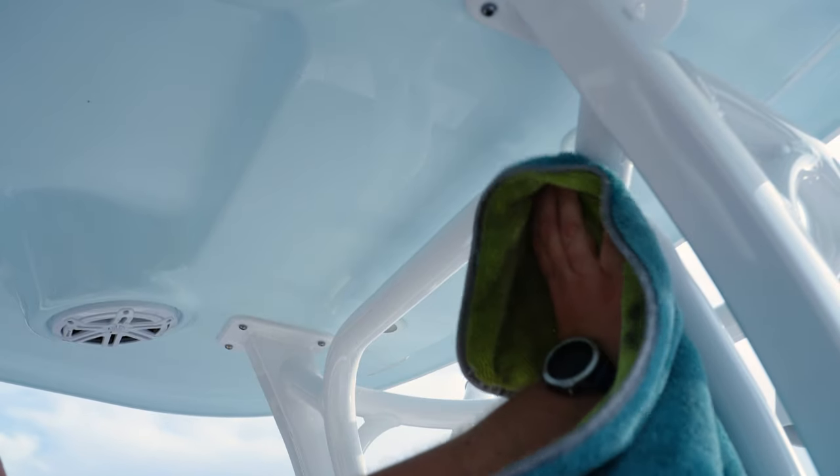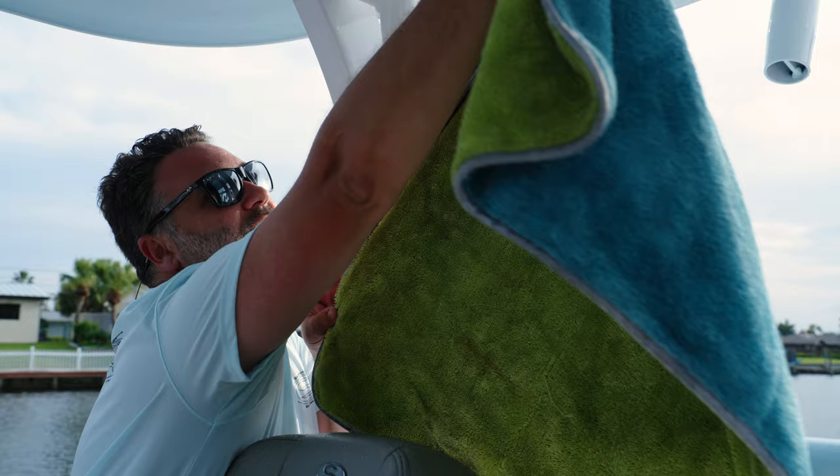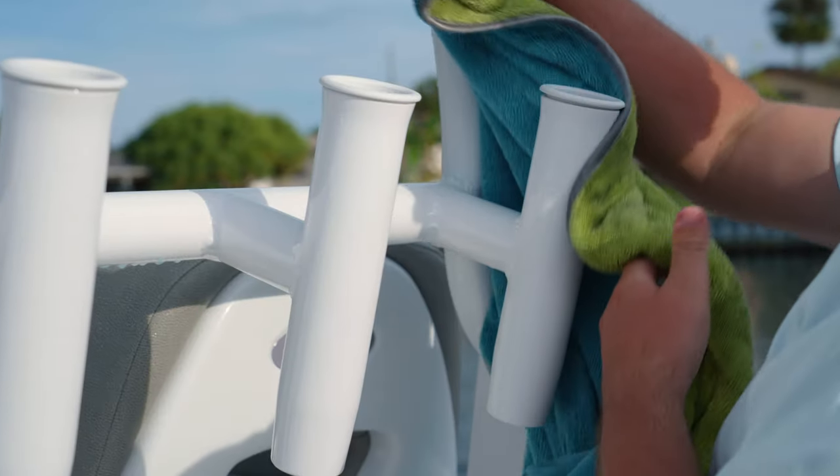Not only does it protect it, it gives it a real nice shine. You can use this product all over the boat. I specifically like it for the powder coating because of its UV resistance and its protective coating.